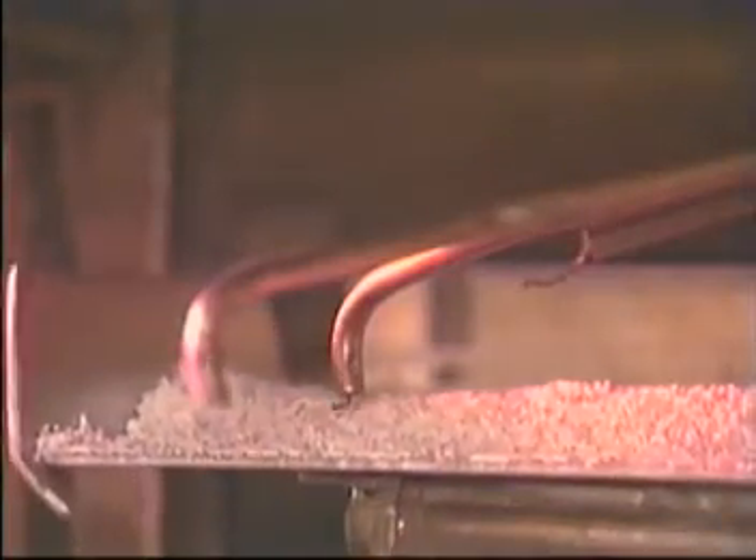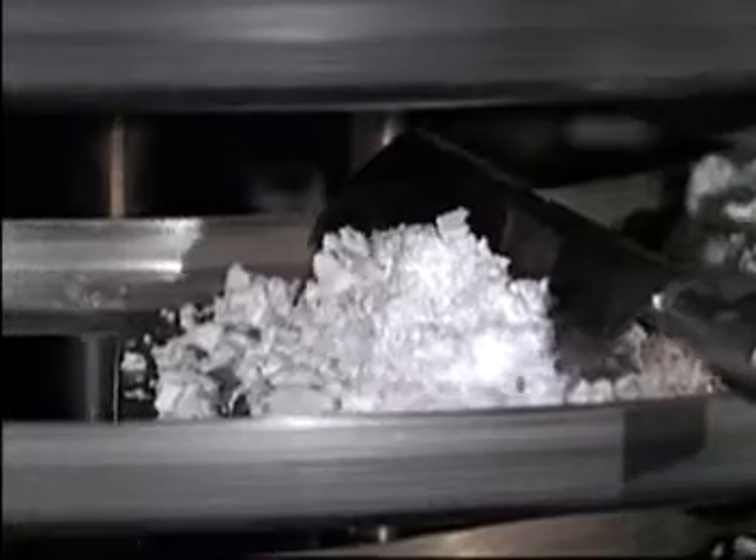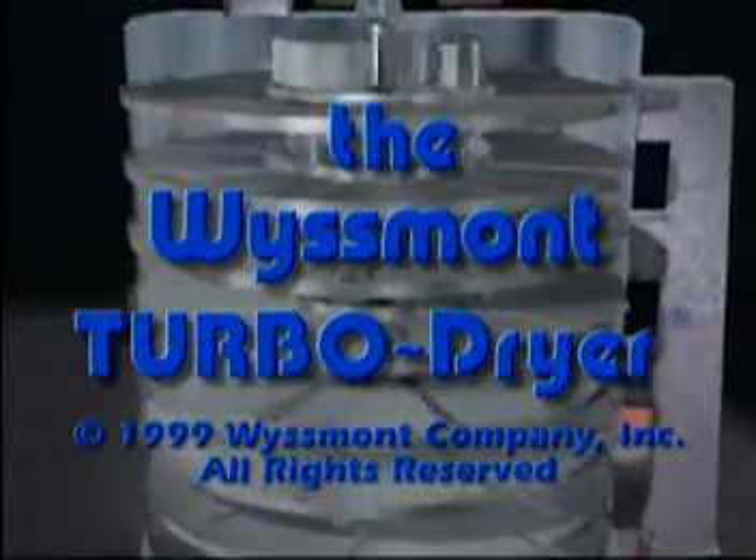Drying materials efficiently and economically is one of the basic requirements of industry. Research and engineering have made possible new applications of the turbo dryer's usefulness. The Wismont Company is proud of its achievements in this field.